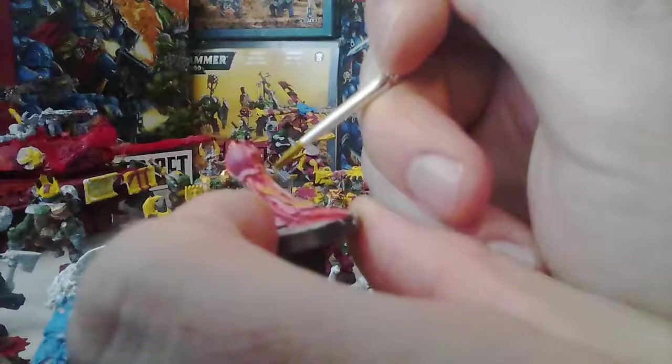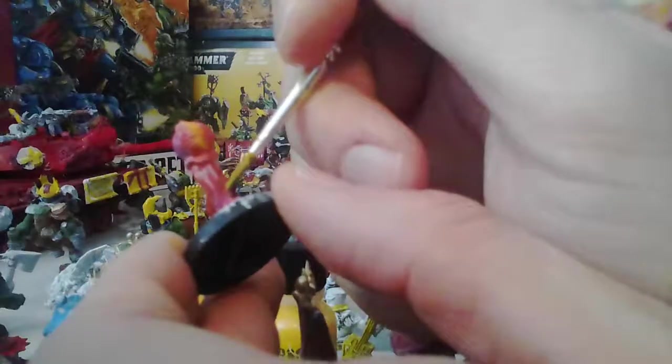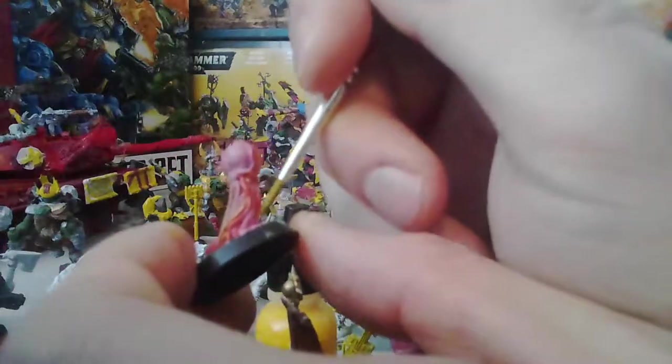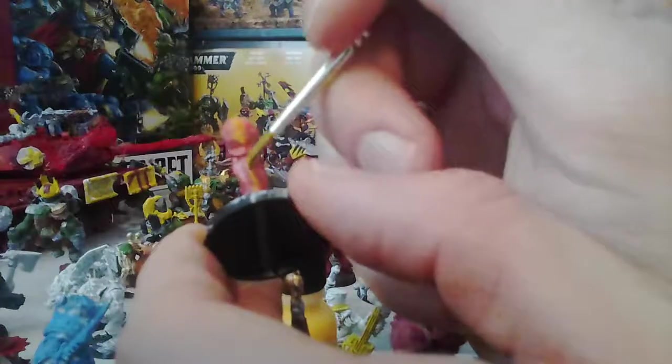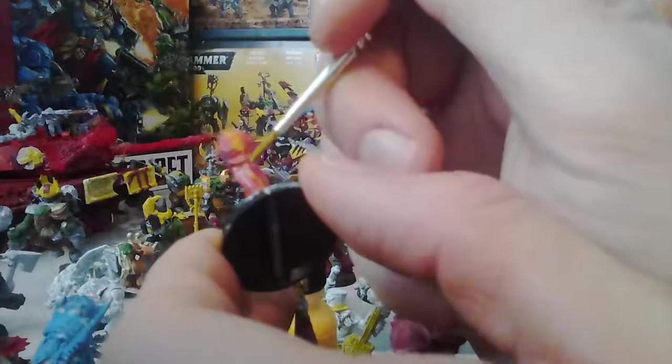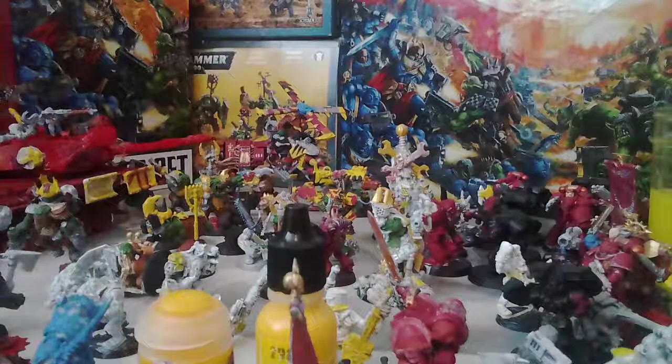There's one in the back here — we'll do one up front too, so it's not just the back one. We'll do the very front one yellow, so the individual spines and tentacles are individual colors. That is one hell of a mold line — I've got to figure out something to do about that mold line there.